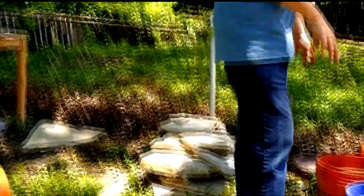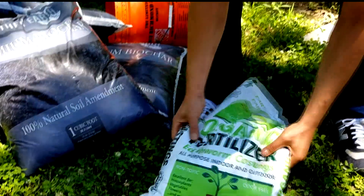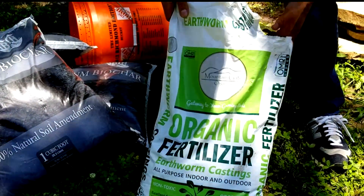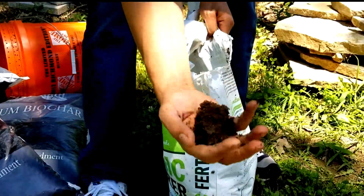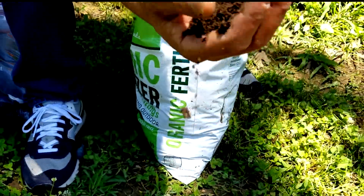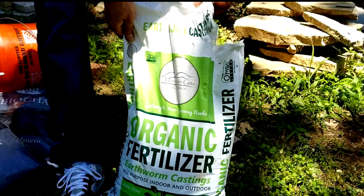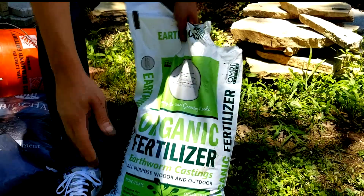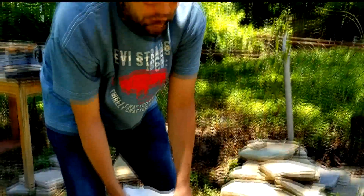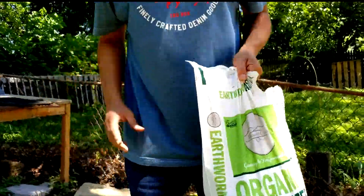We also put some earthworm castings in there — forgot to mention. You guys definitely need to check these local worm casting suppliers out. Everything he uses with his worm castings is organic. You can see what it looks like — some good quality earthworm castings. They definitely have cocoons in there. This is a good local company — everything's organic. A local farmer will take care of you. Look out for these, coming to a hydroponic store near you. We're trying to get it in the stores, so make sure y'all look out for this worm casting — it's real, real good.